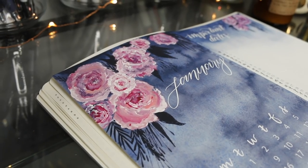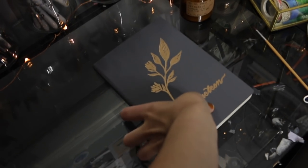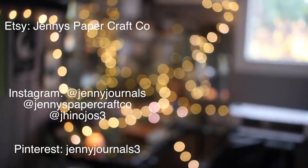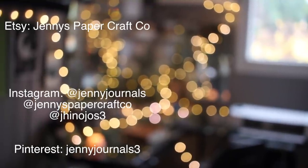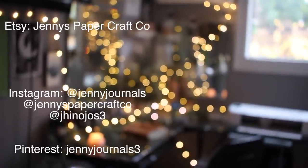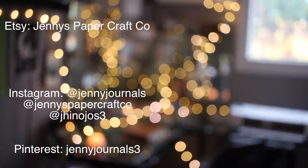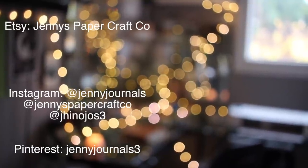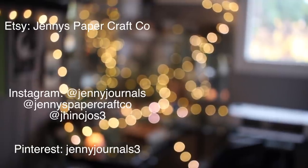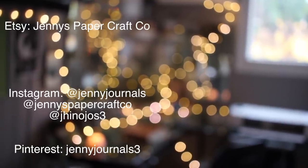And that is my final setup for 2019! I'll definitely post more of my January pages on my Instagram and I'll also flip through all of them like usual in my next month's video. Before that, I will be putting up my 2018 bullet journal flip through, so if you guys are interested in seeing all my pages from last year's journal, that video will be up very soon. I hope you guys enjoyed this video and I'll see you in the next one.